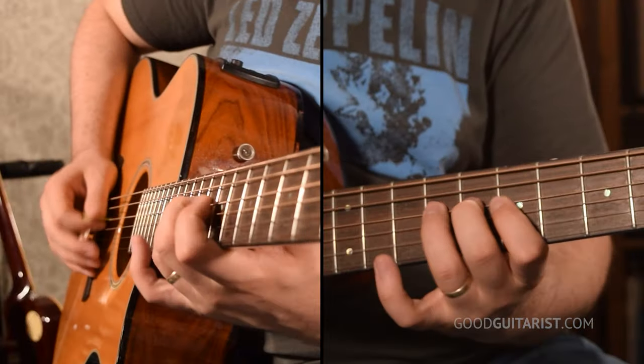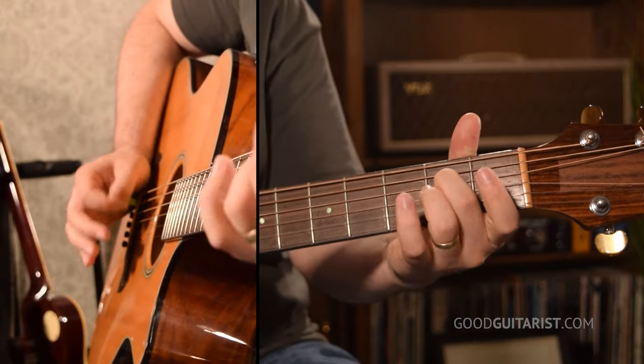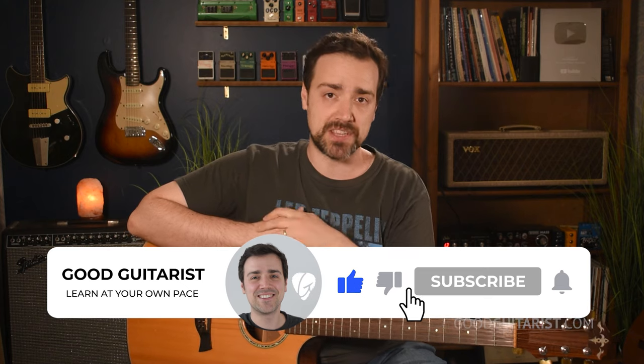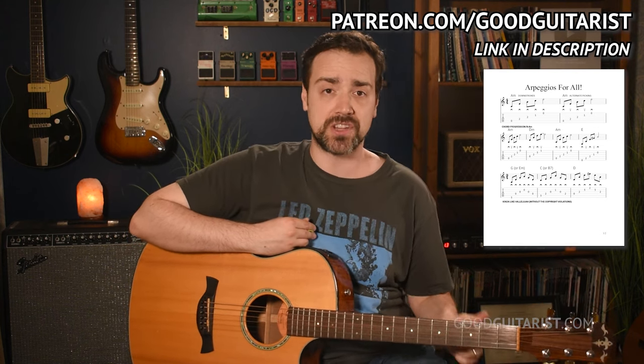I've learned hundreds, if not thousands of songs, and I've never learned a song that goes like that. In a previous lesson, we covered two essential exercises that'll help you with single note melodies — I'll put those in the corner. While you're at it, I'd appreciate if you could take a moment to like the video, hit the bell icon, and subscribe to the channel. That way you'll be notified of new lessons, and it really helps support the channel. All these exercises are also tabbed out on a worksheet — I'll make that available on my Patreon page, there's a link below.